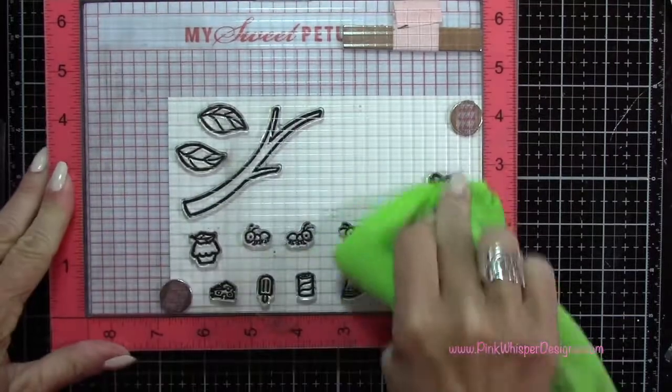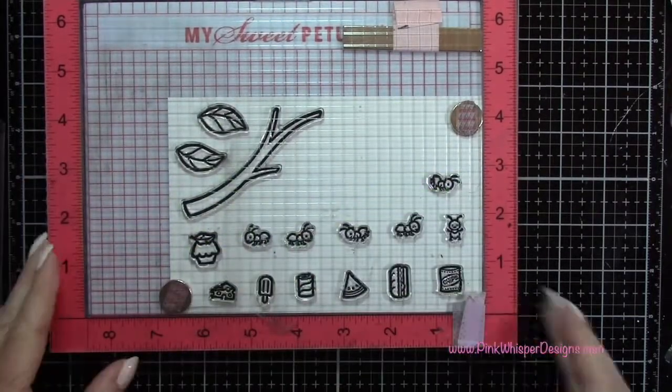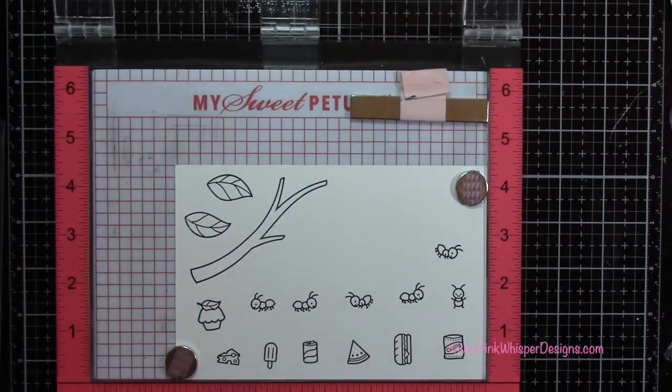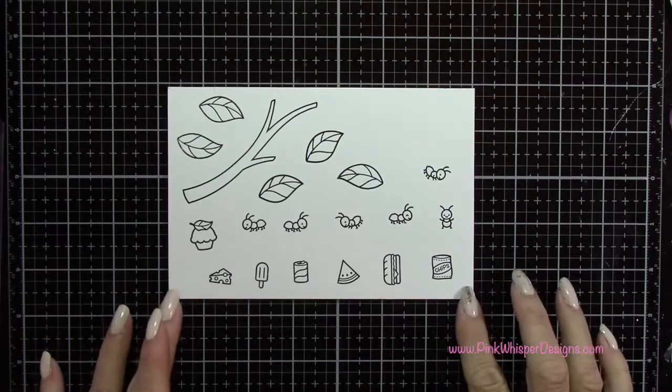I'm just using that towel there to press this out. Then I'm going to stamp a couple more of those leaves as well, and you can see those there.